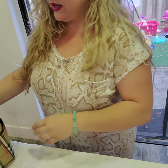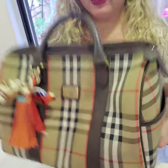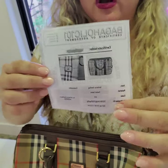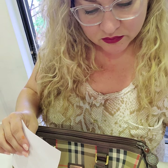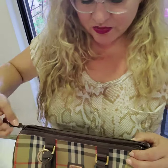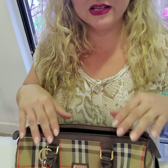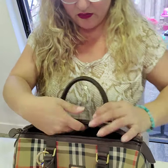Hey guys, today we are packing an absolutely beautiful vintage Burberry — real vintage. I got this authenticated by Bagaholics, which I absolutely love. This bag is going to Caroline. When it comes to vintage Burberrys, there are a lot of ways to authenticate. I'm getting them authenticated and I have the actual paper so customers can be sure everything I sell is 100% authentic, always. It's Poshmark guaranteed as well.